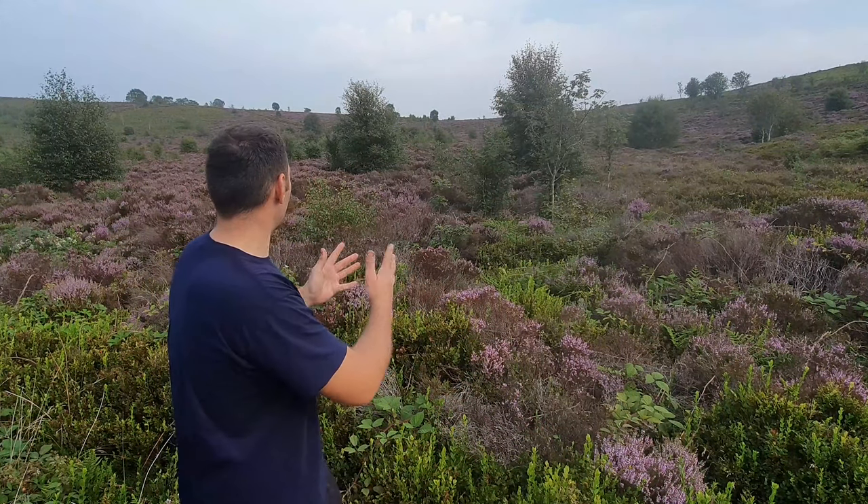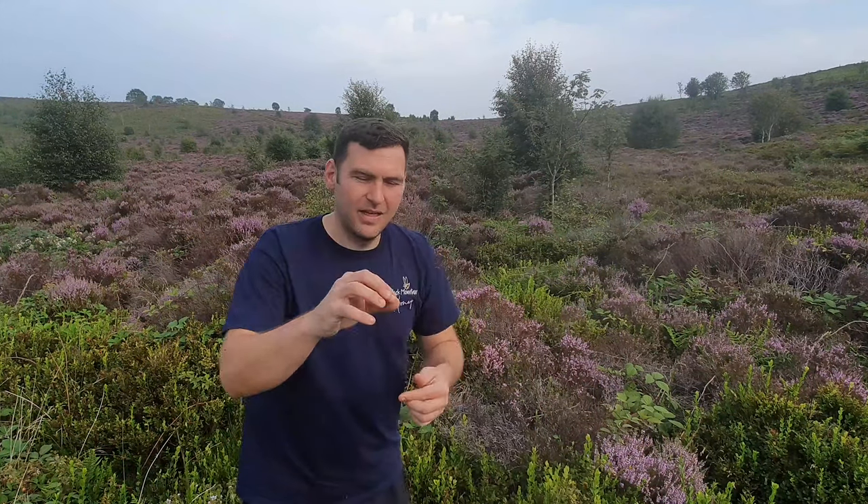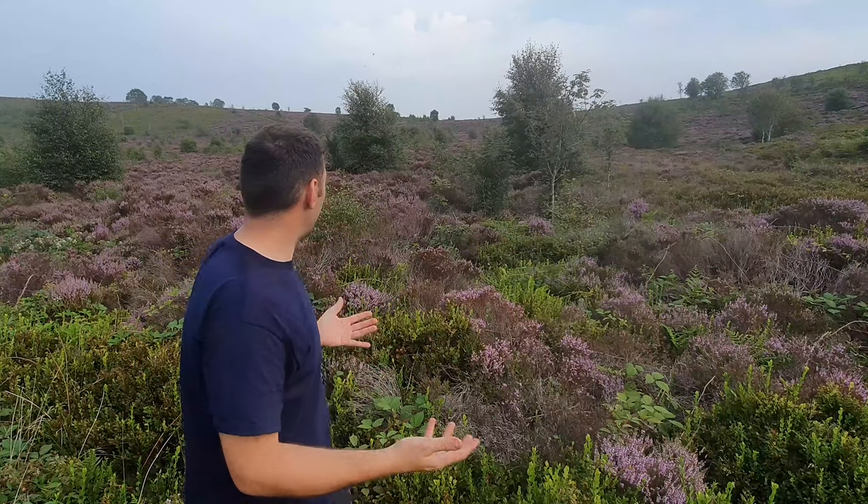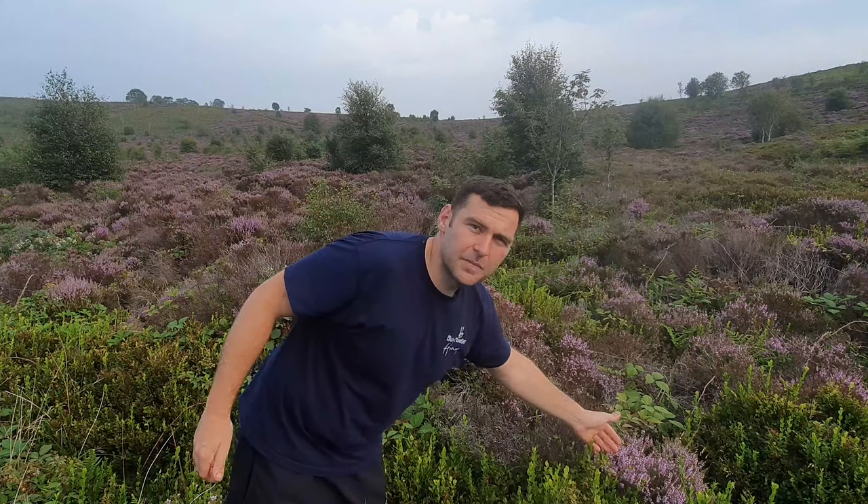Have a look at that — that is Welsh ling heather, and we have mixed moorlands here, so you have trees, you have bilberry bushes. You basically get very small blueberries, like a wild blueberry — they're really nice. There's bramble here, a bit of a mix, but as you can see it is full to the brim of really really healthy looking ling heather. The ling heather is this purple stuff here — we'll do a couple of close-ups just so you can kind of see it.